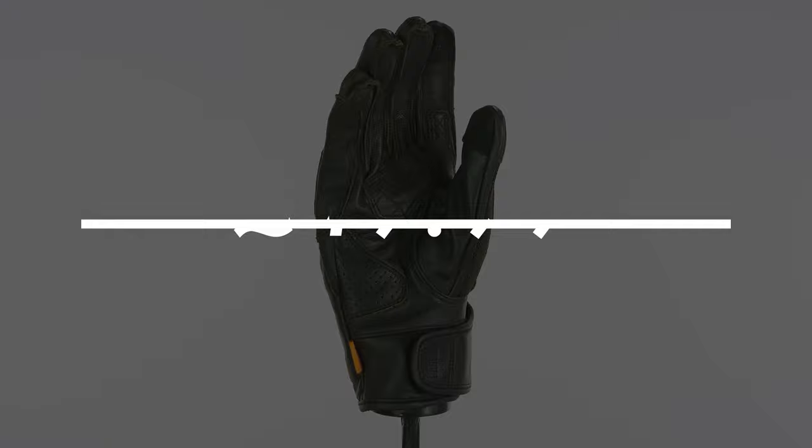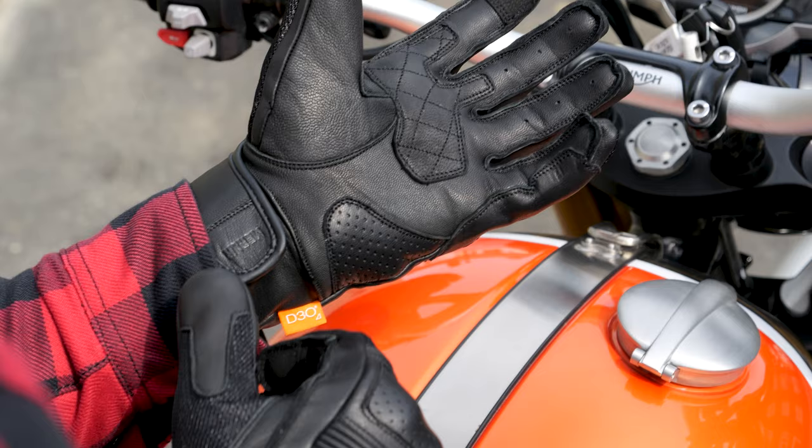Hello folks, welcome back to the Urban Riders Studio. Let's have a look at some summer riding gloves. It is definitely getting hot enough to justify something like this whilst you're on the bike for increased comfort.